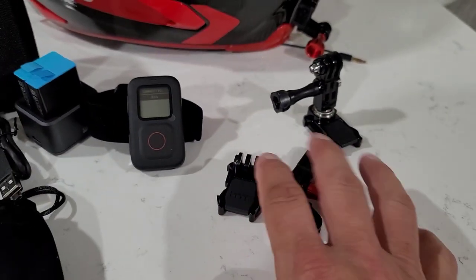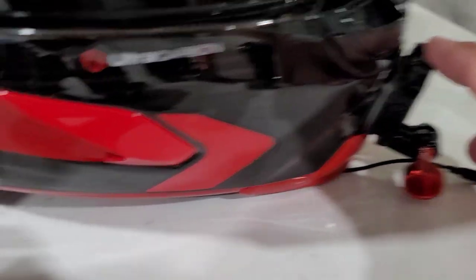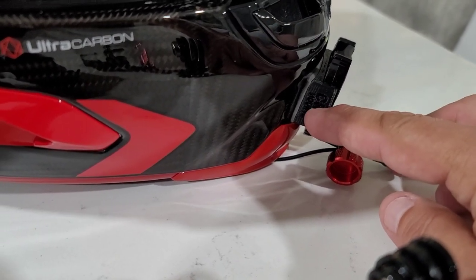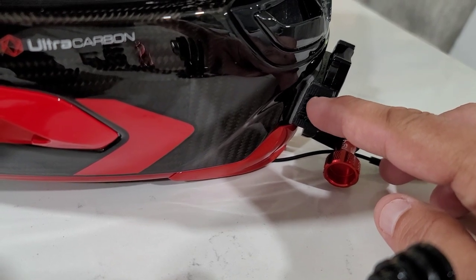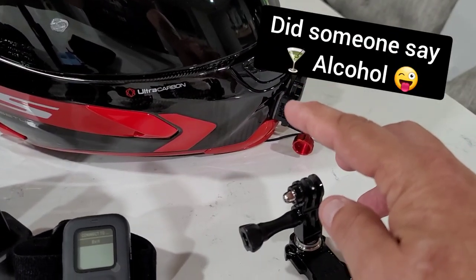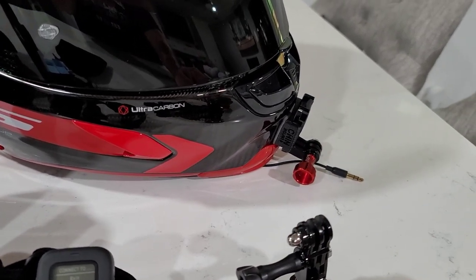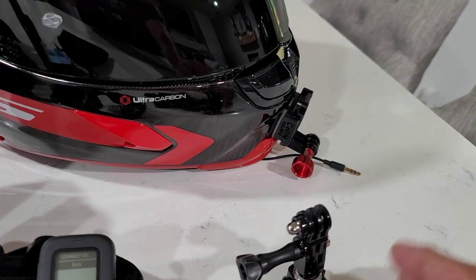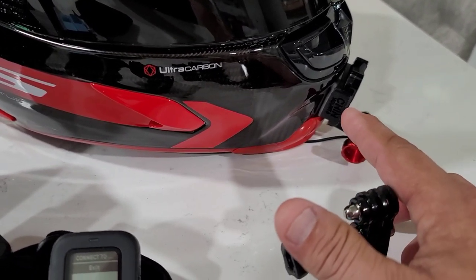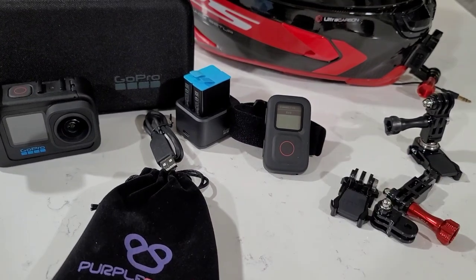You'll need some basic mounts — a couple come with the camera. A big deal is you're going to need a chin mount. This company, Chin Mounts, makes helmet-specific chin mounts. You take the adhesive off, get a hairdryer or heat gun, heat both sides, clean the helmet first with an alcohol pad, heat the 3M adhesive, stick it on, and they recommend you don't touch it for 24 hours. I've never heard of one falling off. It's not a two-dollar eBay chin mount — it's a $35 chin mount. I'll put links in the description.